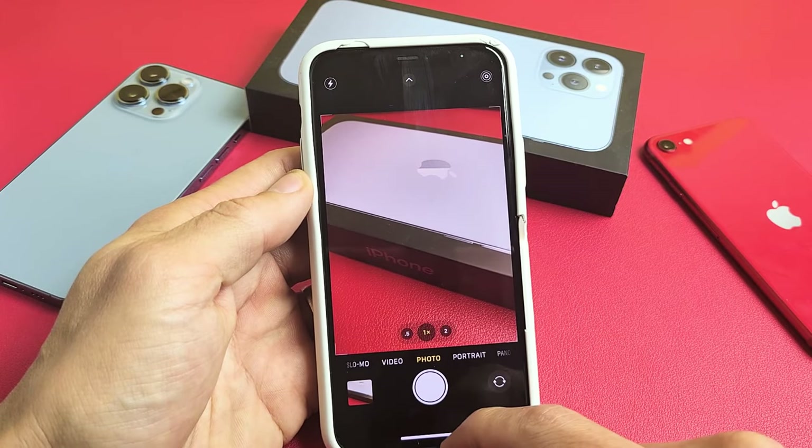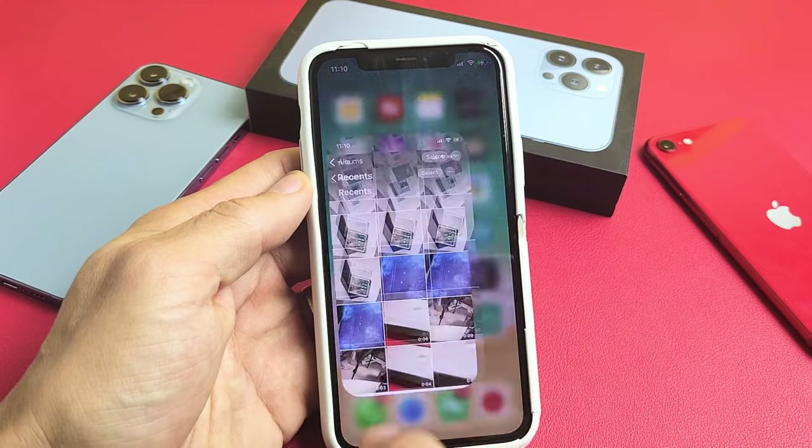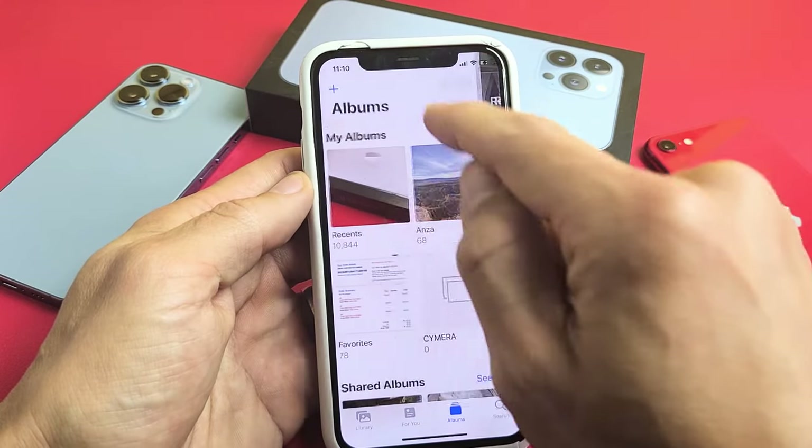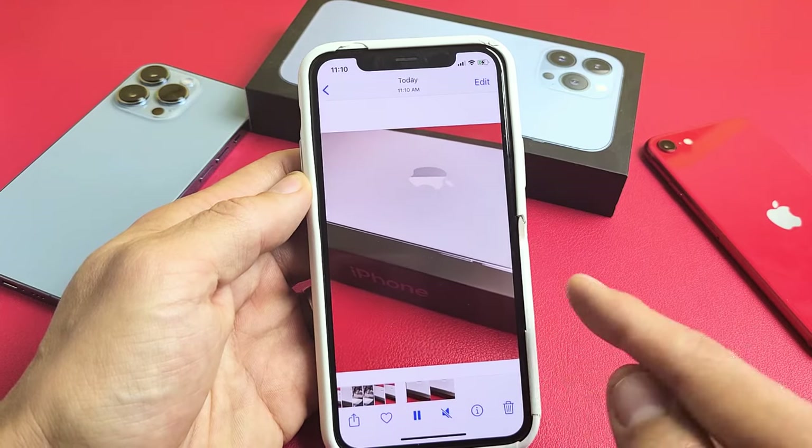And now the video is right here. All the videos get saved directly into your photos gallery, so let's replay that video. Let me go to recents — that last video is right here, it's only three seconds.